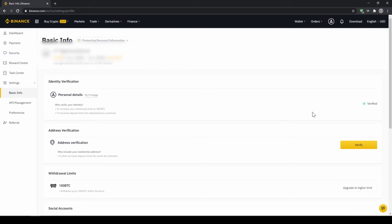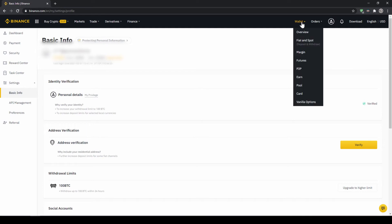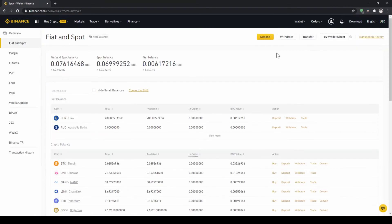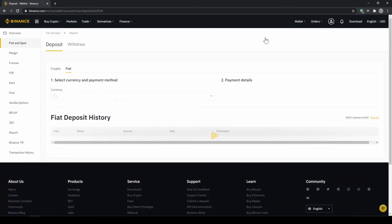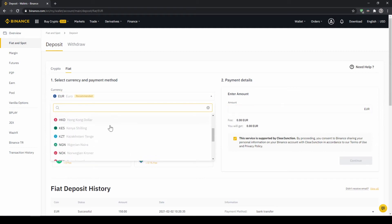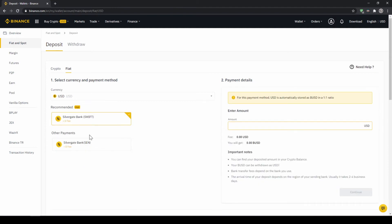To deposit fiat money into our Binance account we go to wallet on the top right here and then go to fiat and spot wallet. Here we can see all of our balances in our Binance account — our fiat balances up here and all of our crypto balances down here. To deposit money we click on deposit right here at the top. Then we need to make sure that fiat is selected and then we can choose whichever currency we want to deposit.